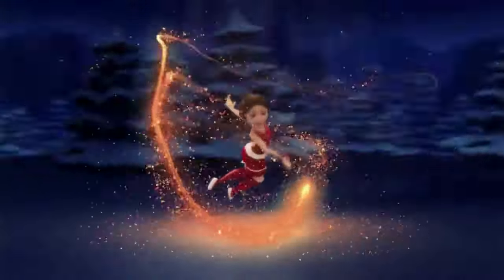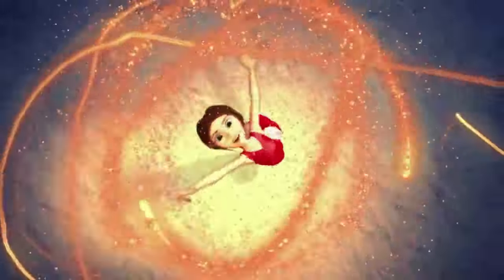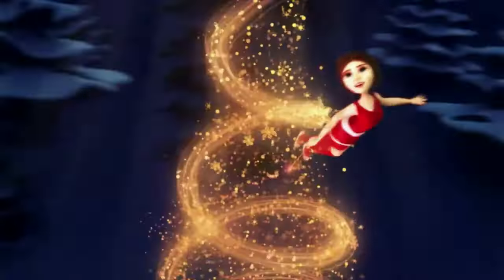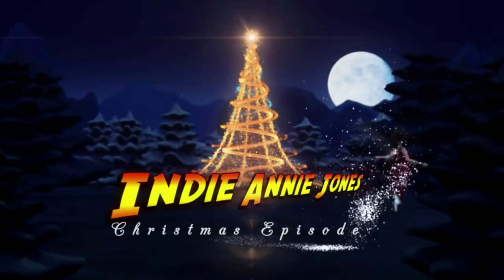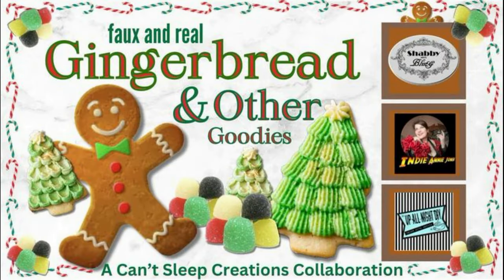Hello sweet friends and welcome to my channel Crafting with Me, Indiani Jones! Today I have some Christmas magic in the form of some faux foods — yummy goodies that look good enough to eat but we shouldn't eat them. I'm not alone; I have my two sweet friends Don of Shabby Meets Bling and Monica of Up All Night DIY. We're doing gingerbread and other goodies together as a Can't Sleep Creations collaboration. So let's get started!